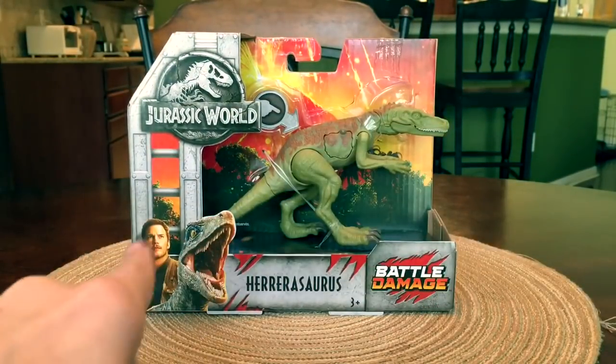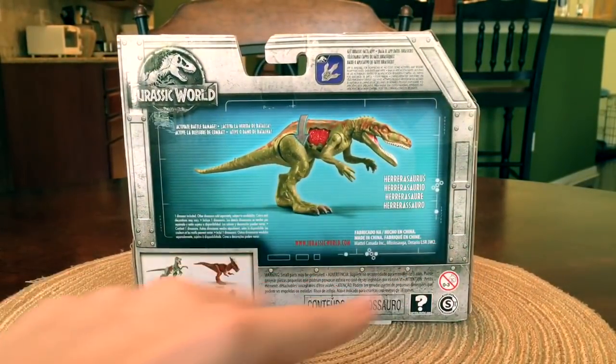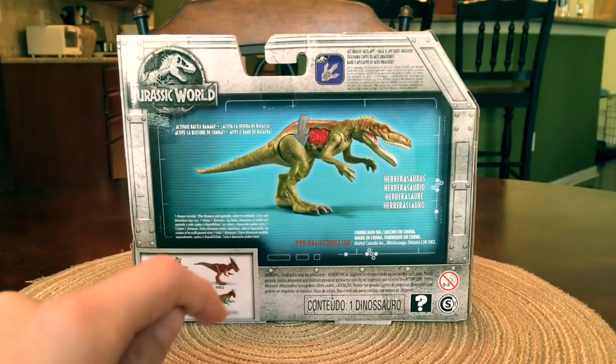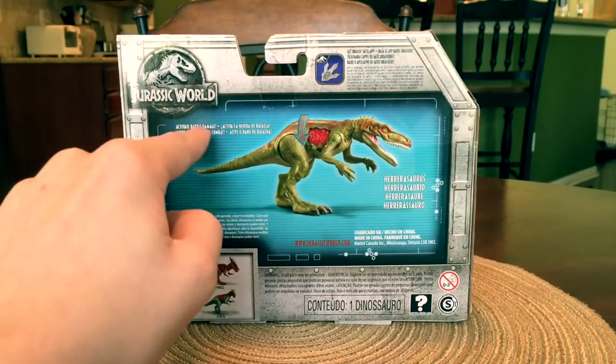You also have Blue and Owen right here, the main characters from the movie. Turn it around and there's the Herrerasaurus, and here are some of the other dinosaurs you can get from the Battle Damage line. By the way, this is a Walmart exclusive and it says 'activate battle damage.'